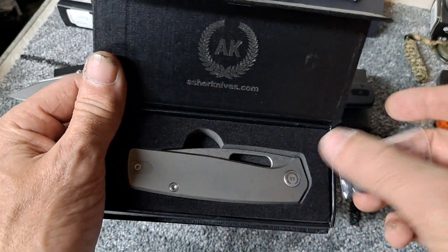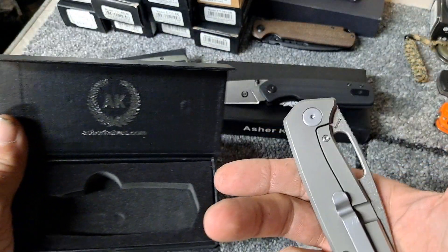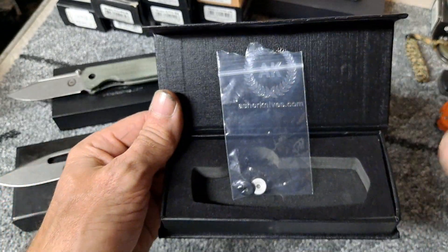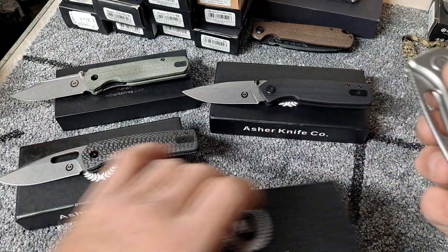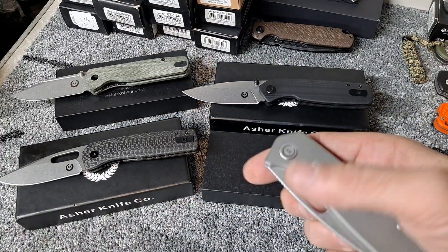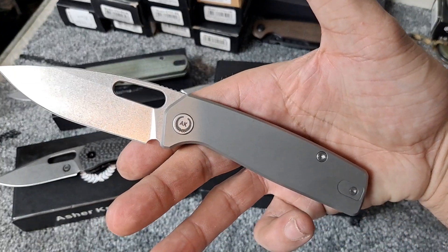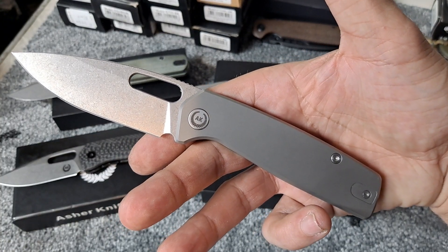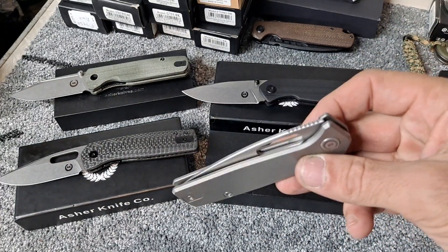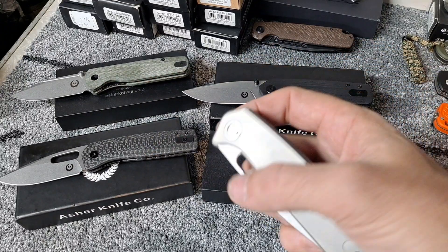On eBay they do mark up the price quite a bit, but this one came with a couple extra pivot buttons — not sure why. If any of you have any experience with Asher knives, please comment down below. I'd love to hear what you have to say. Of course I had to get the one in full titanium — as soon as I saw it pop up on eBay I had to snag it. I knew it wasn't gonna last long, especially for the price the guy was asking.